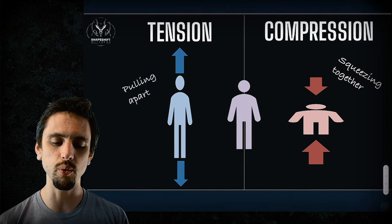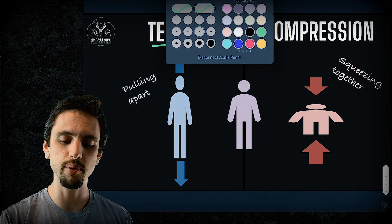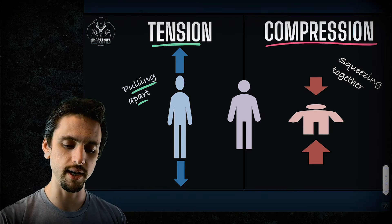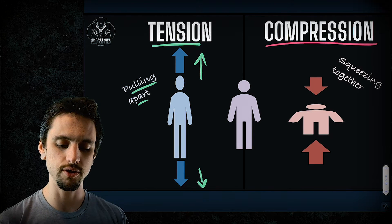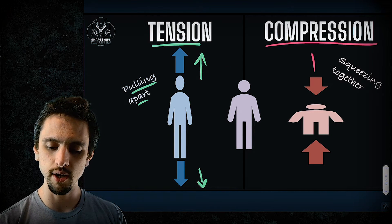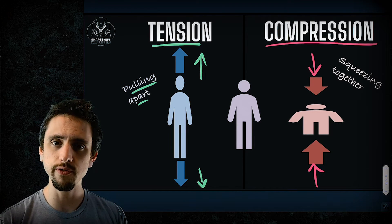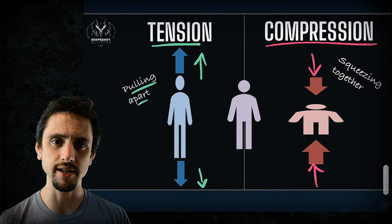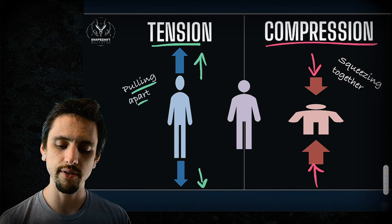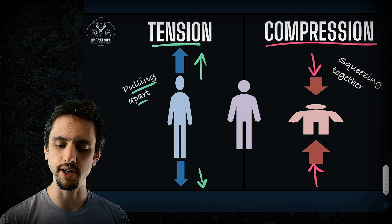Tension is in comparison to compression. All tension is, is that we're pulling something apart — pulling a fiber in opposite directions. Whereas compression is exactly the opposite: squishing a thing together. Both of these forces are important in growth and development, bone development, muscle growth, et cetera. Neither of these is good or bad — they're just different things.